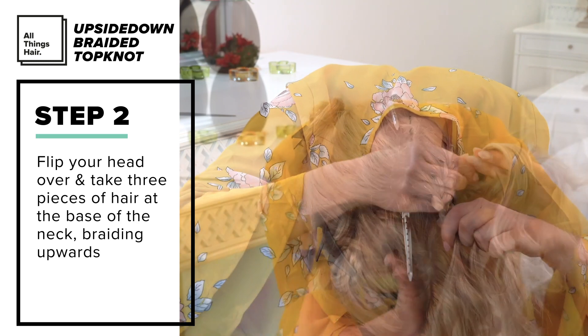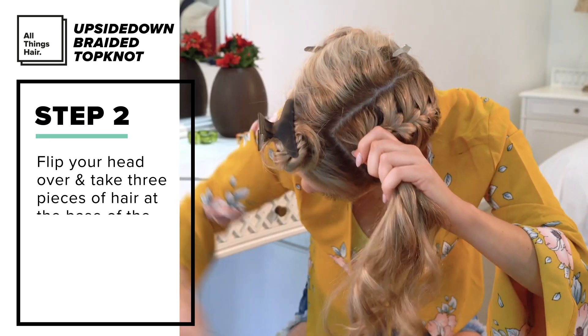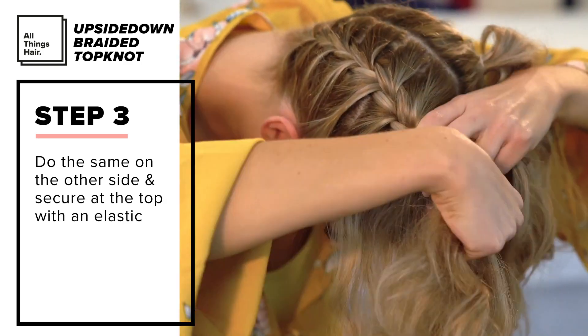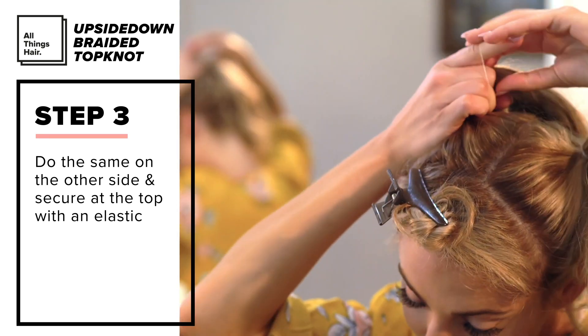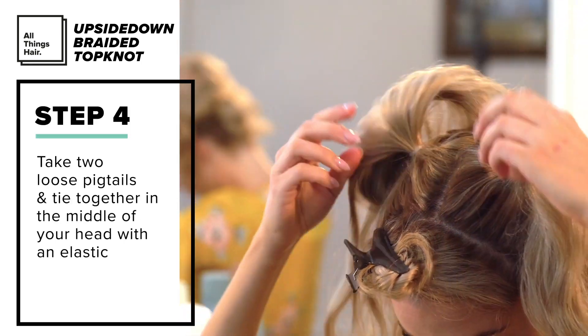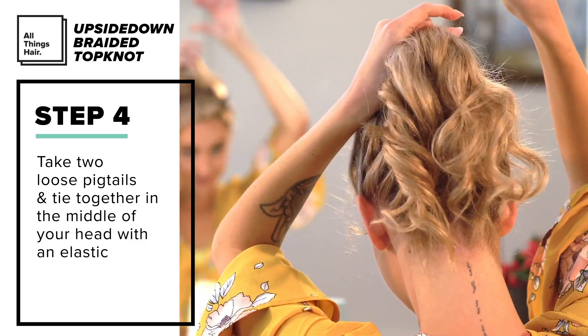It's a little time-consuming but with practice it becomes a lot easier. I repeated this on the other side, then secured it at the top of my head with an elastic.